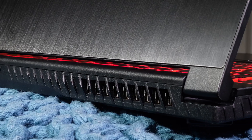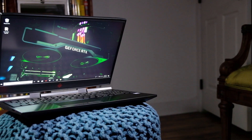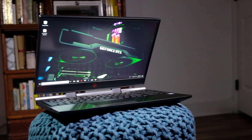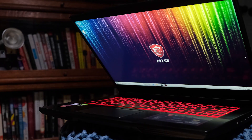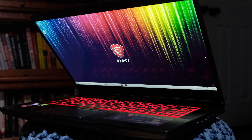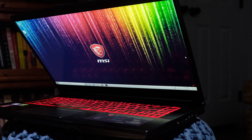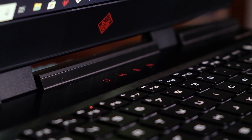If you're a video editor or graphic designer, color accuracy is a big deal. The HP Omen really shines here — it has an sRGB gamut of 93%, whereas the MSI GF65 has an sRGB of about 62%. So you're going to find much better color performance out of the HP Omen in this category.